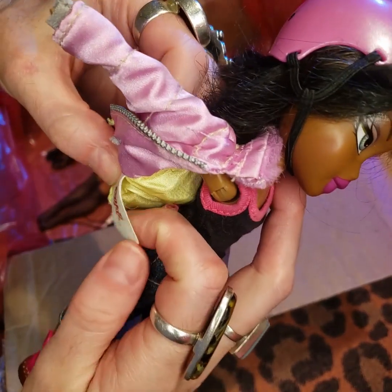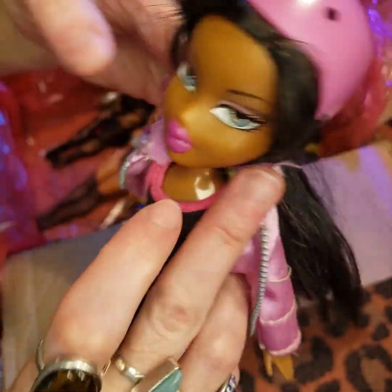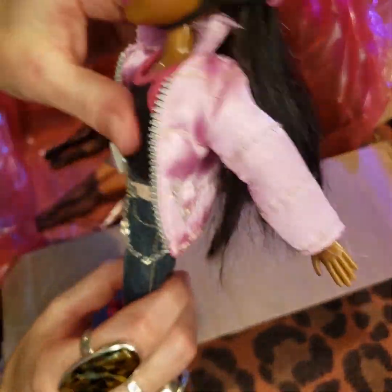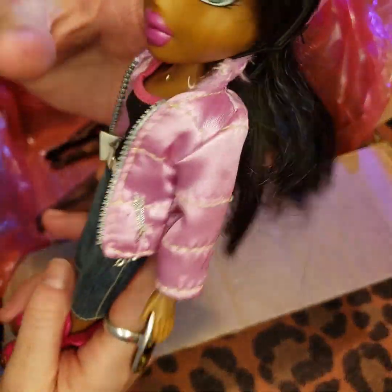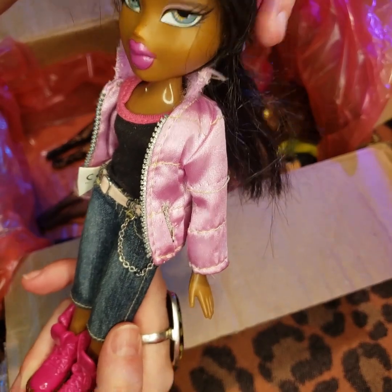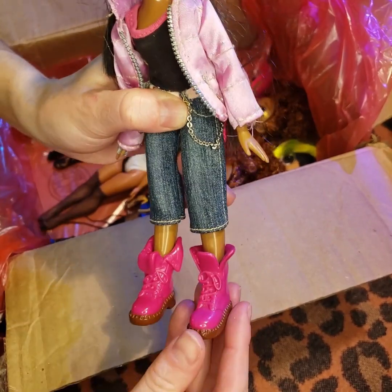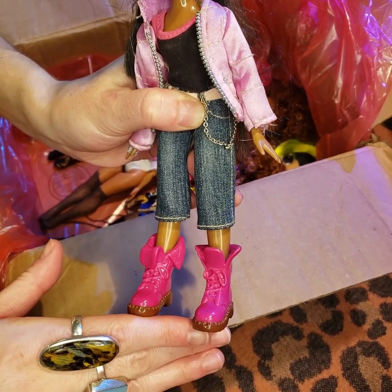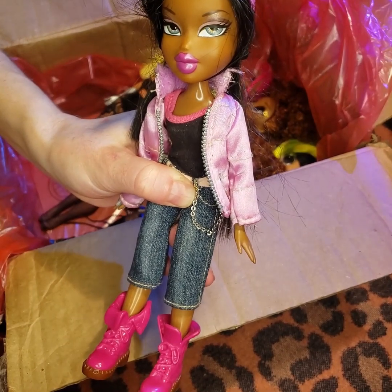I believe this is Sasha, and actually in my first thrift store doll haul, when I first was like okay, I'm going to bite the bullet — I couldn't stop thinking about going to the thrift store. I took most anything in sight and have since been pairing some things down. I did order a bunch of shoes for my Sasha doll and have transformed her to look like Mel B from the Spice Girls. She can have a Black Sporty Spice girlfriend, I think.